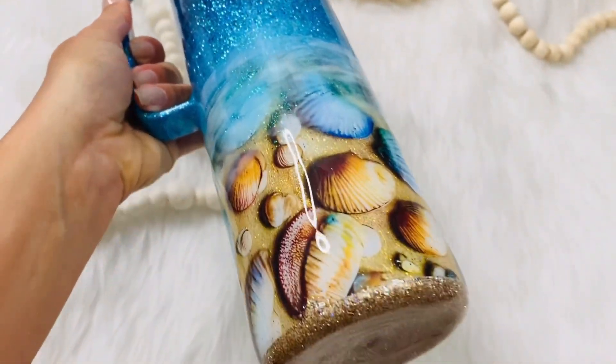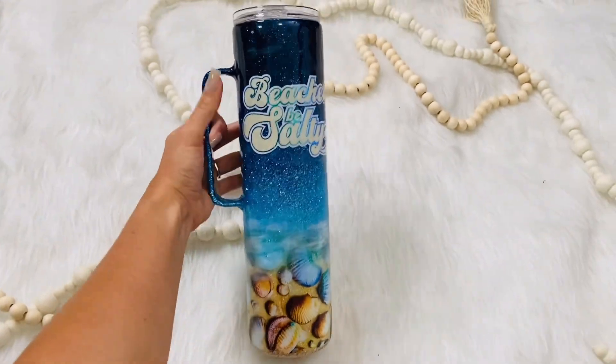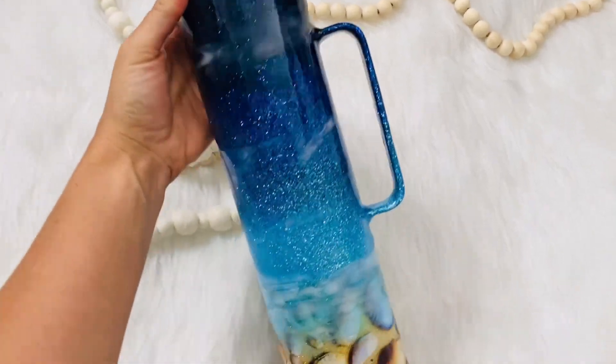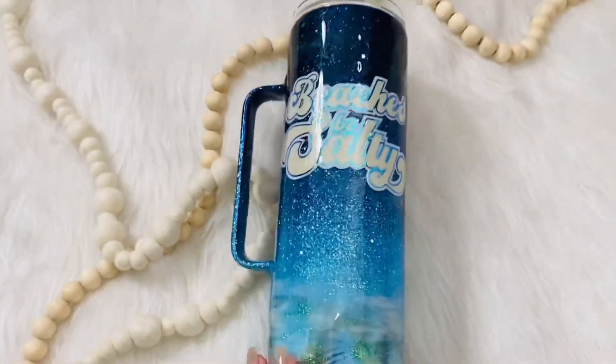Hi guys, this is Jamie with Whatever's Clever Boutique, and today we are going to do a little twist on the standard beach tumbler. I'm going to have everything that I use listed and linked in the description box below, and I can't wait to show you how to create this gorgeous beach tumbler.